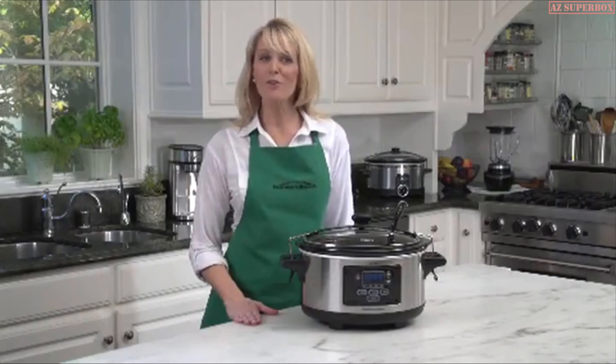Now we're going to remove the lid and put in a little bit of olive oil right in the pot. Then we're going to start adding our chicken. I pre-seasoned this flour with salt and pepper — or you can directly season the chicken if you prefer. What we're going to do is dredge each piece lightly in the flour and put it right in the pot. We're going to do six pieces at a time. Today I'm using chicken thighs because they have a lot of great flavor and are really moist.